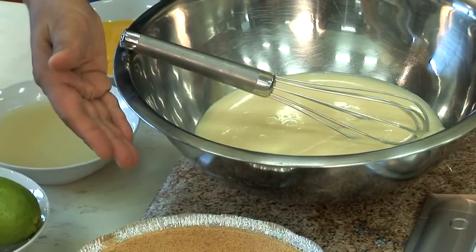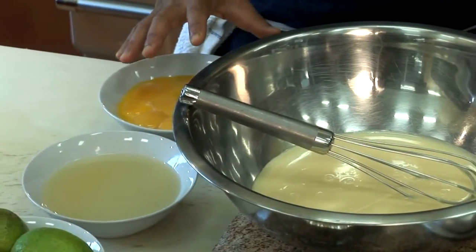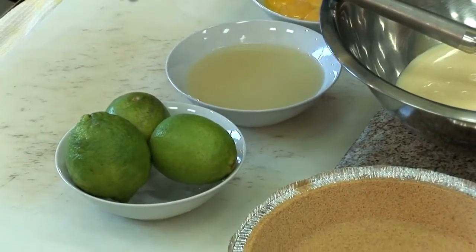First, we have two pre-baked pie crusts, two cans of sweetened condensed milk, six ounces of egg yolks. Remember, one egg yolk is about half an ounce. Eight ounces of fresh lime juice, and then two limes zested and juiced.